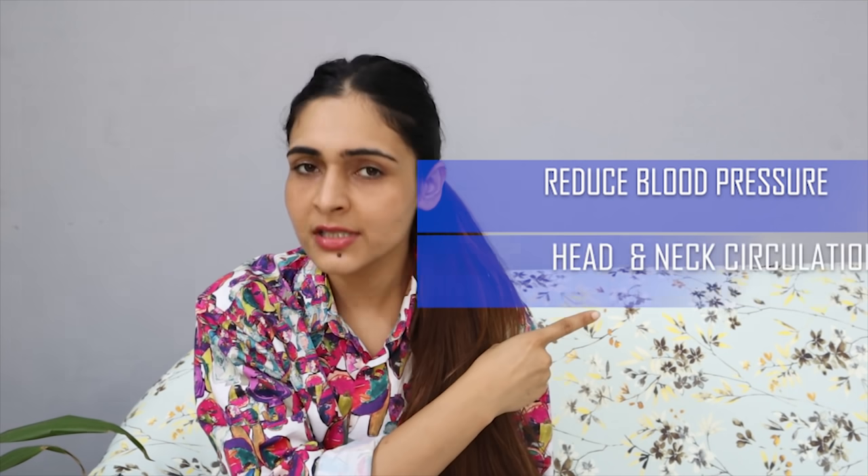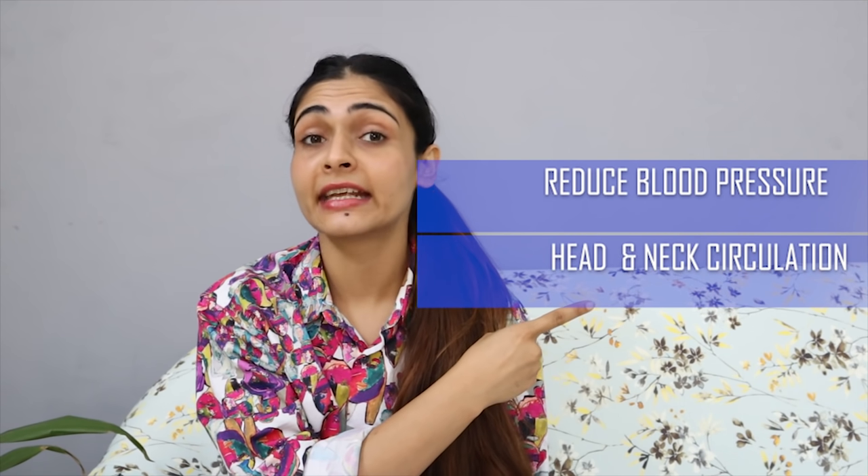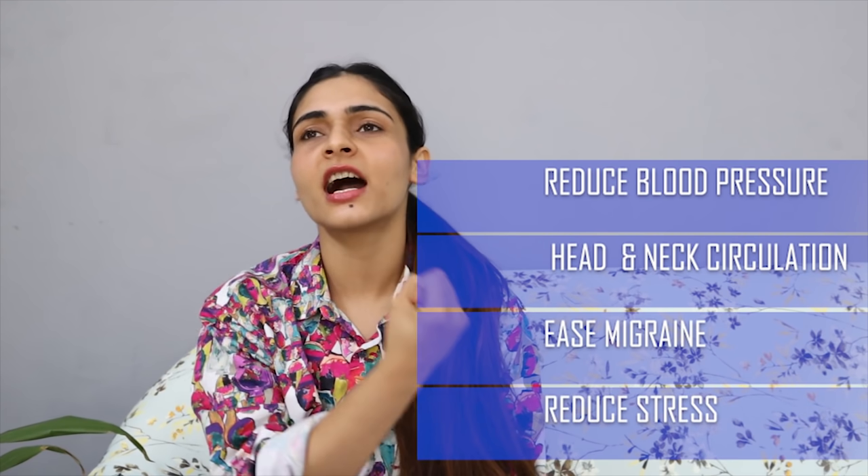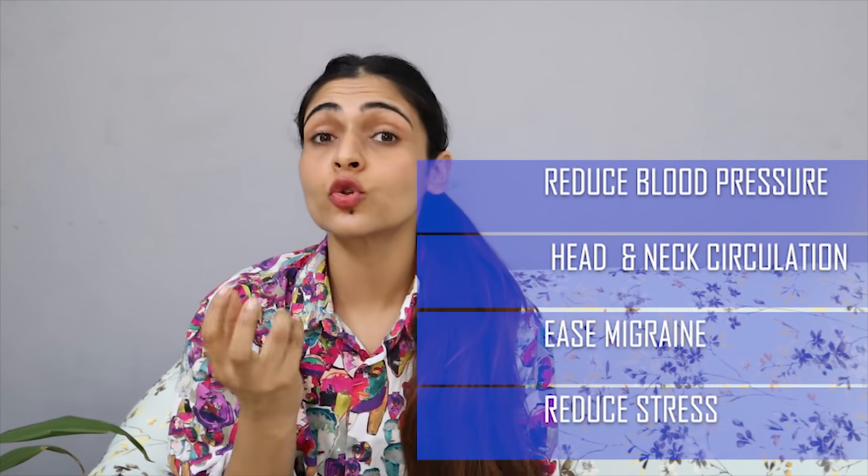The third most important thing is head massage. At least when you are washing your hair once or twice a month, make sure you massage your hair properly for half an hour before washing. Head massage will not only help your hair grow but also reduce your blood pressure, improve circulation in your head and neck, and ease migraines and headaches. If you have tension or pain in your head, it will reduce it.